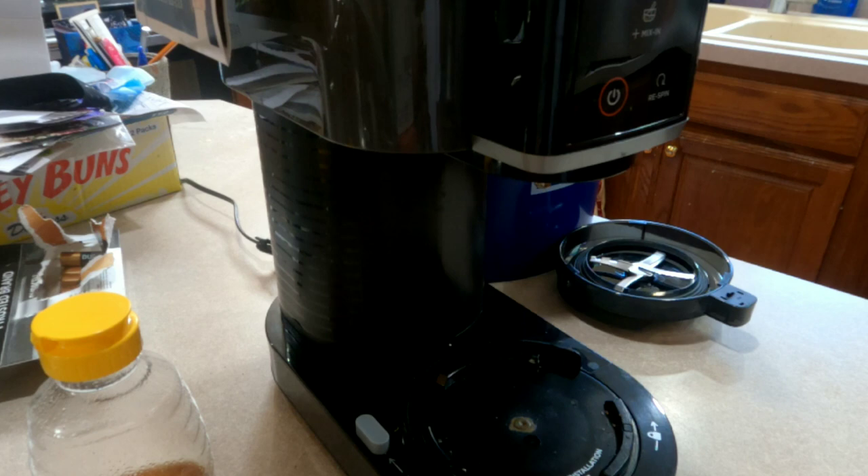If you have a churn style ice cream maker, you would have chilled your ice cream base down to below 40 degrees, then put it in your churning bowl and churn the ice cream for around 20 minutes. I'm actually using a Ninja Creami today.